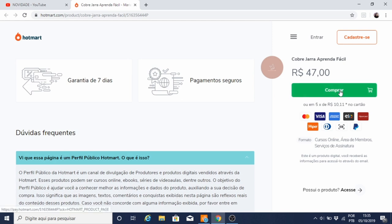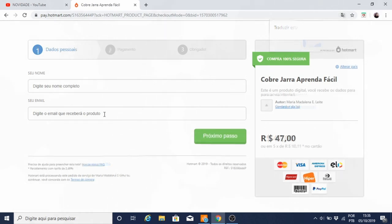Agora é só clicar em comprar. Depois de clicar no botãozinho verde para comprar, você será direcionado para esta página. Aqui você vai preencher seus dados pessoais. Você vai digitar seu nome completo e aqui abaixo você vai digitar o seu e-mail. Vai ser por ele que você vai receber um link para acessar o curso. Então é só preencher esses dois campos e vir para o próximo passo.